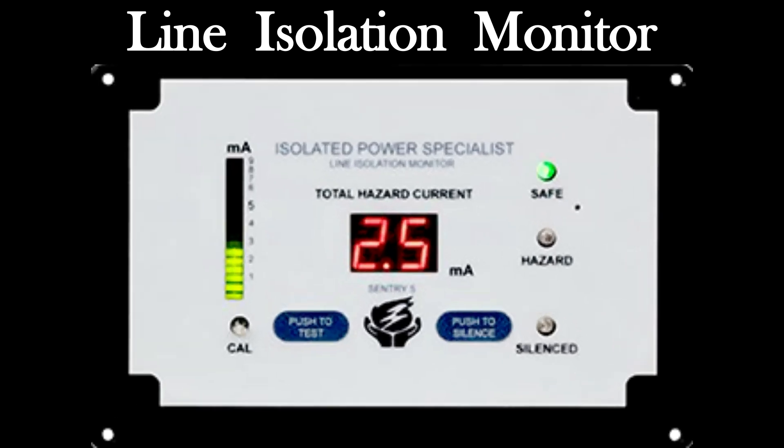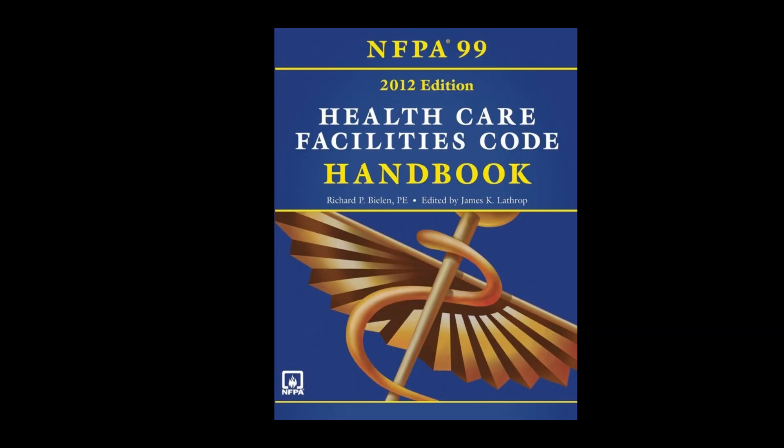Quite often you will hear the term LIM. This is the acronym for line isolation monitor, and this point is crucial. Pressing the test button puts the line isolation monitor in alarm by lifting the LIM's ground wire, thereby creating an internal fault to alarm the LIM. This only tests the alarm circuitry to make sure it will respond to a fault, but it does not measure how much current was leaking to ground.